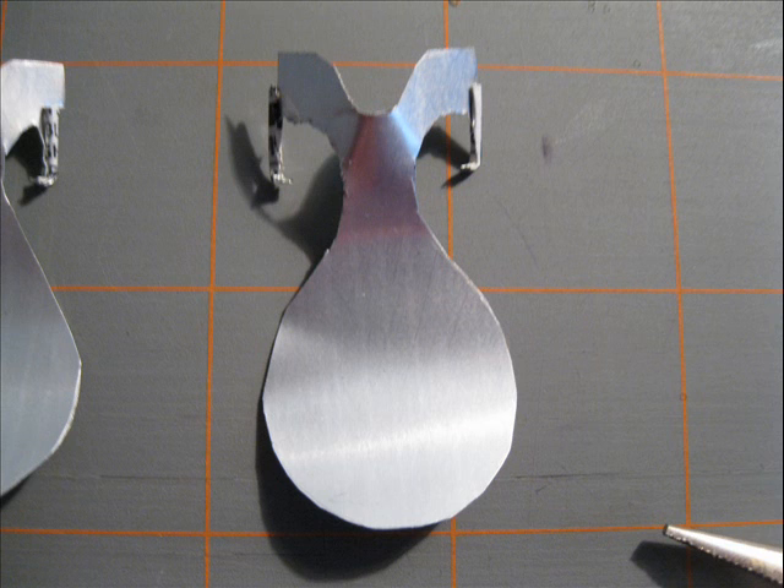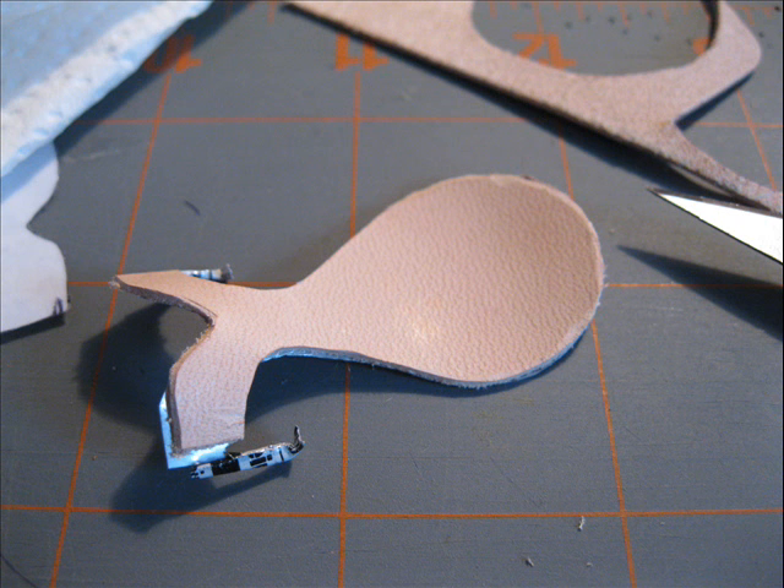Like this one, it's made out of aluminum from a soda can. So you'll glue the leather onto the tree.